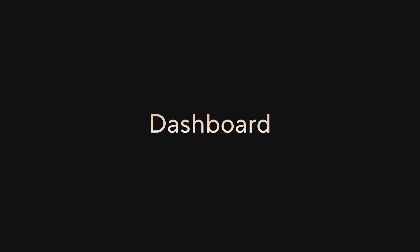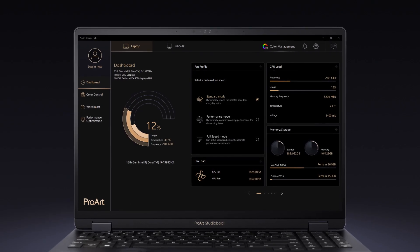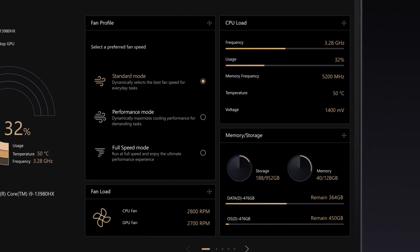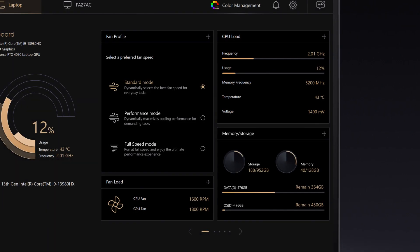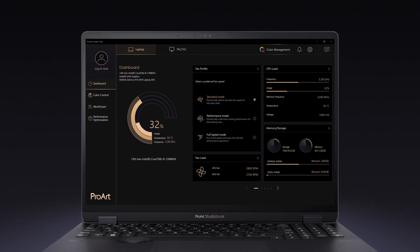Let's start with the dashboard. This gives you a quick overview of your laptop with tabs at the top for other connected ProArt devices. At a glance, you can monitor system parameters such as processor load, memory usage, or fan status. Each device has its own specific dashboard, making it easy to optimize them all and get ready to level up your workflow.